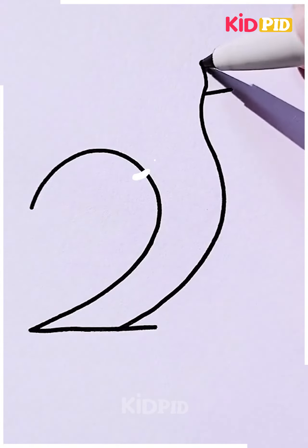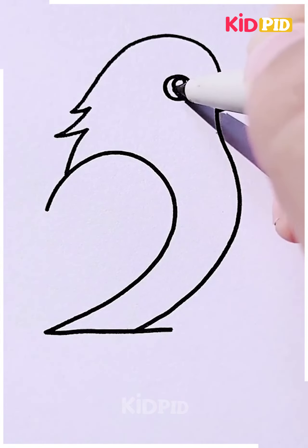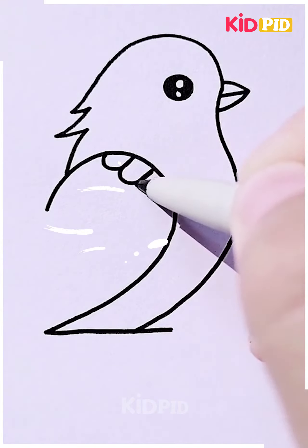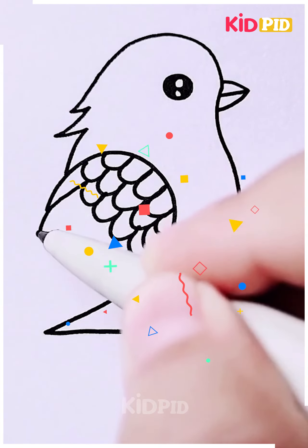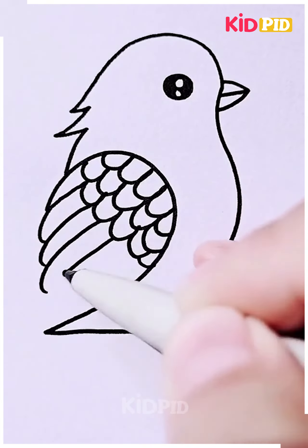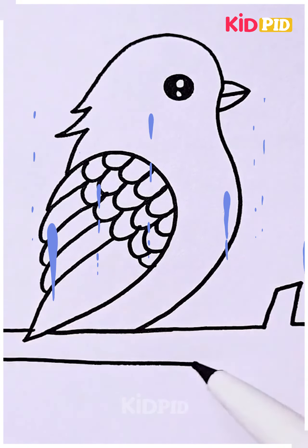Next we are going to make a pigeon, starting by making the body of the pigeon including the beak and the eyes. We're going to move ahead towards some more detailings on the wings — you can see how we are making the design. Then we're going to draw the rest as well, and the branch on which it is sitting.